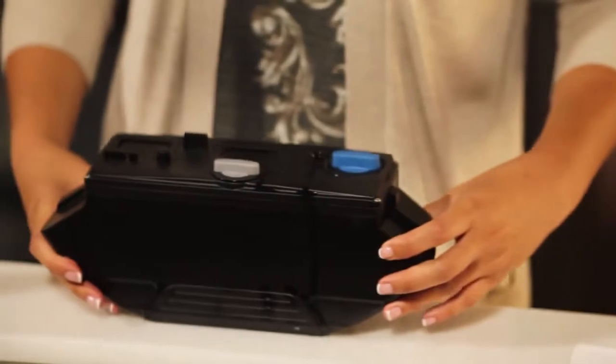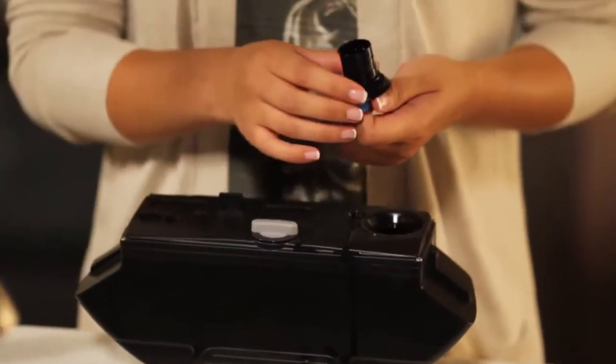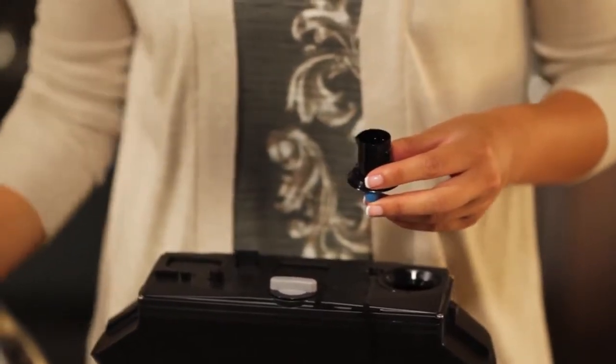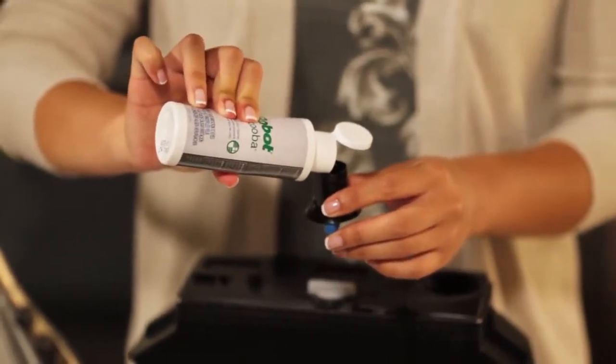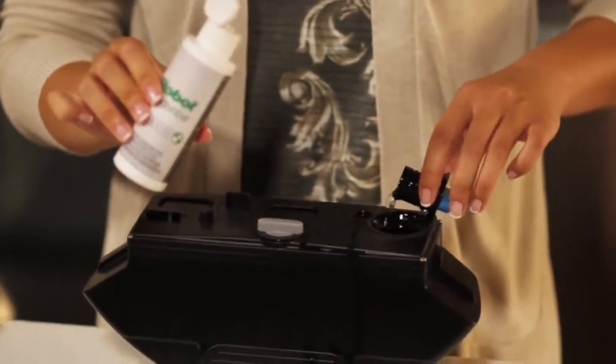Turn the blue cap to the unlocked position and remove the cap. Either pour two capfuls of cleaning solution into the clean compartment and then fill completely with tap water, or fill the clean compartment with water only.